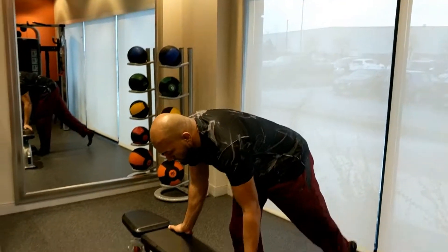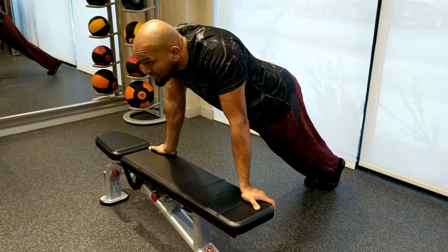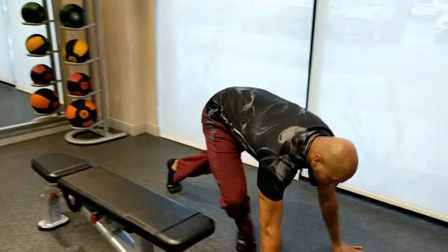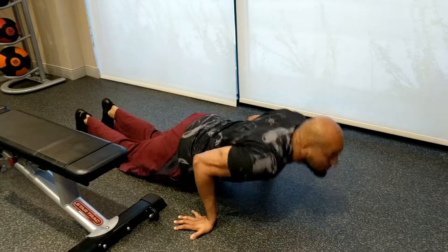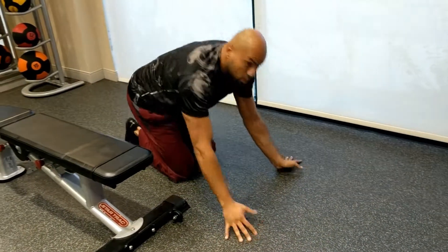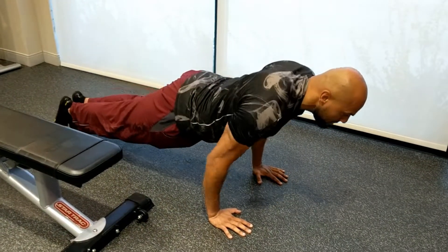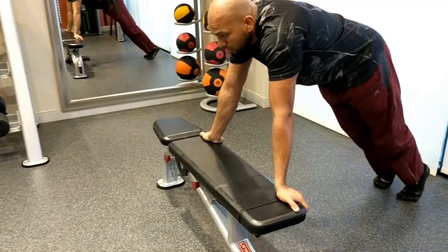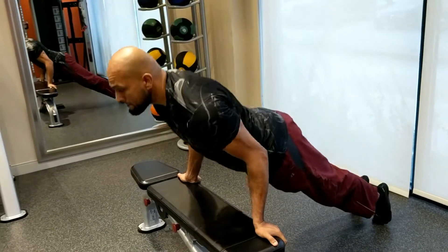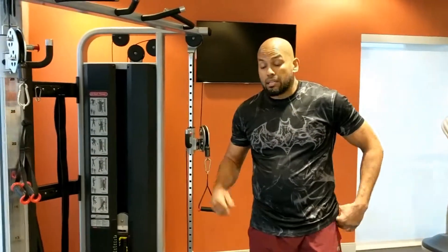Sometimes people will shrug their shoulder during the push-up, which creates tension and poor posture. In order to correct that, bring your shoulders forward and down. That way you have full control. Even when you're scaling it, don't let the shoulders shrug up — keep shoulders down. That applies at every level of the push-up.